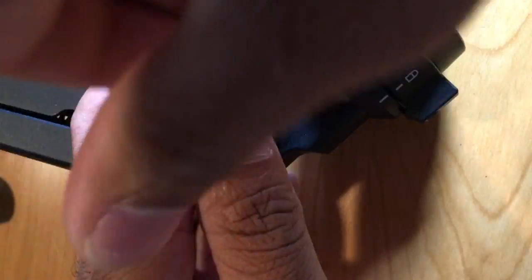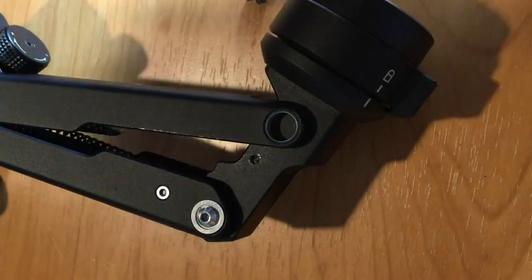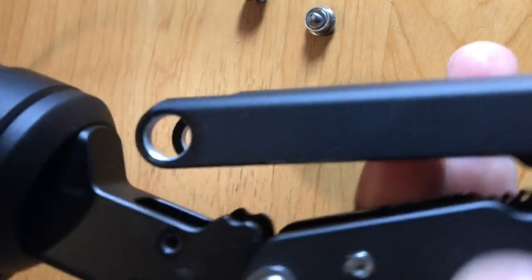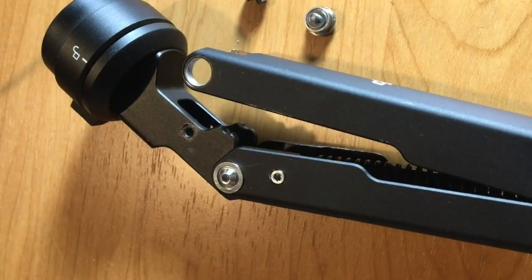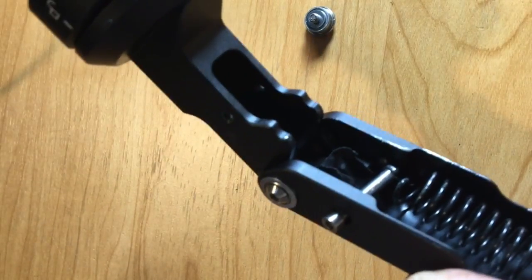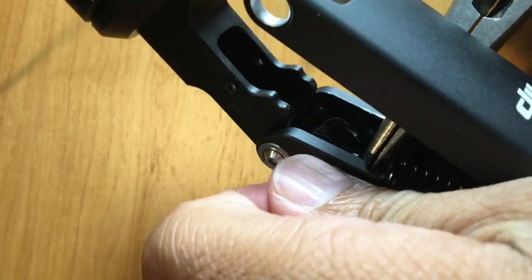Be careful because once you loosen this screw, it's going to pop. There's a lot of tension on it, so you just use the tension screw to untighten it a little bit. There's another bar — a rod that has the top spring on it, so take it out. Once you loosen it, the spring is going to move freely, so I recommend using a plier and just pulling on it so you can pull out the little rod.